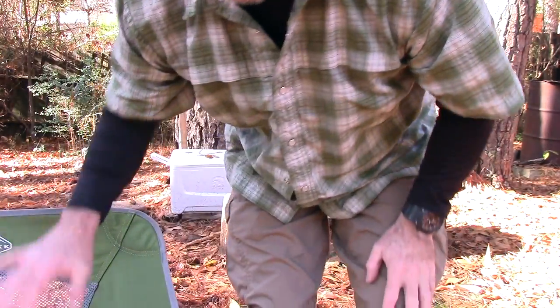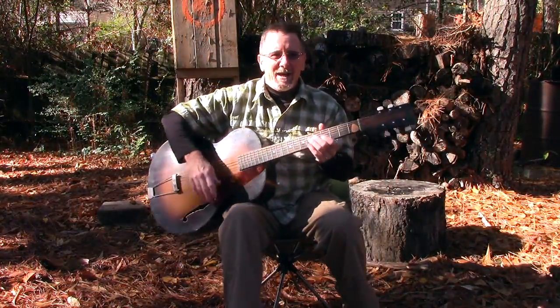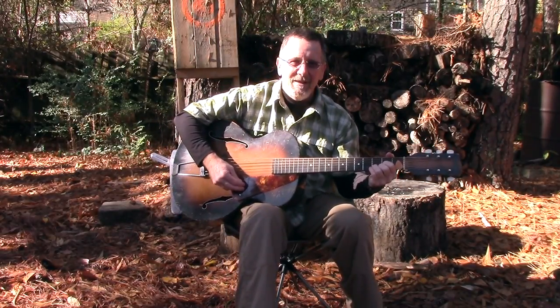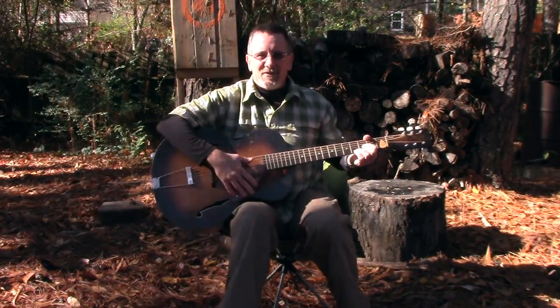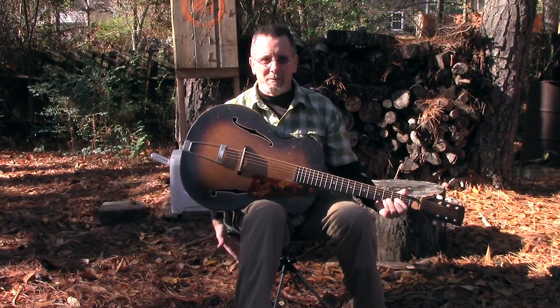Something else I think is really cool: we've all seen camp chairs that fold up in a bag with arms and a little drink holder. Those are great, unless you're trying to play a guitar. What I like about these chairs with no arms is you can sit right here and play guitar with nothing in the way. On an armchair, the arm would be right in the way.